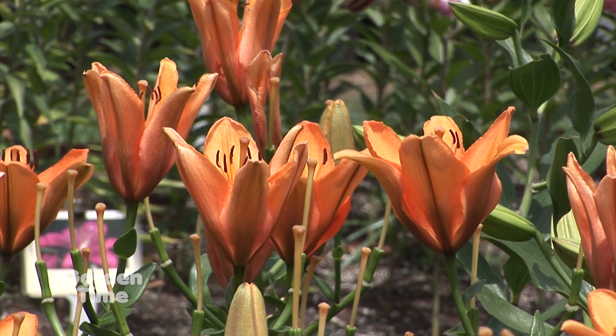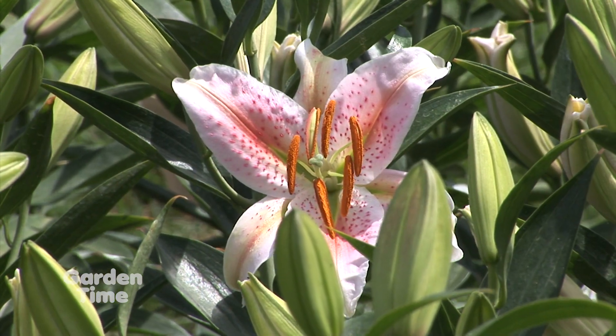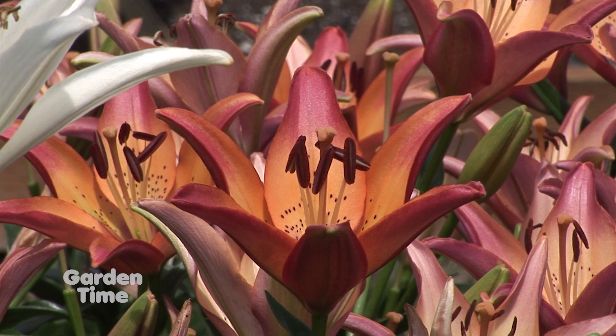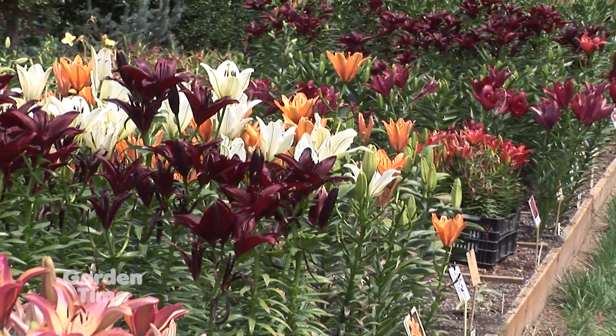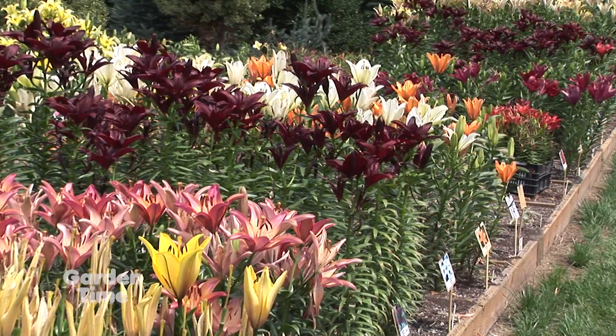The color's a little early this year, but the colors are fantastic. Once again, I call them the happy flower because they're always smiling and they make people smile when they see them. That is true. And so many different colors and different shapes, different heights.